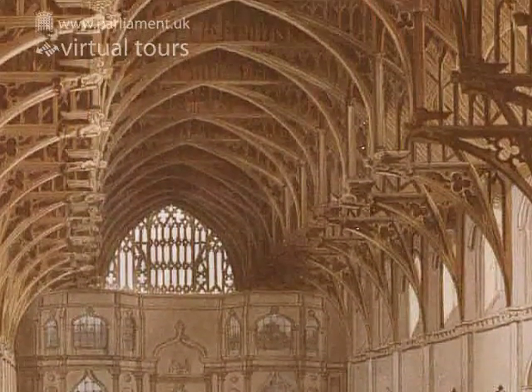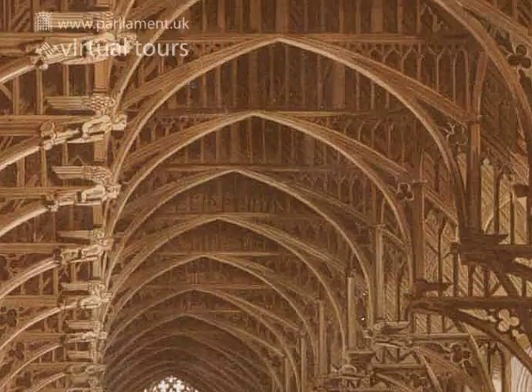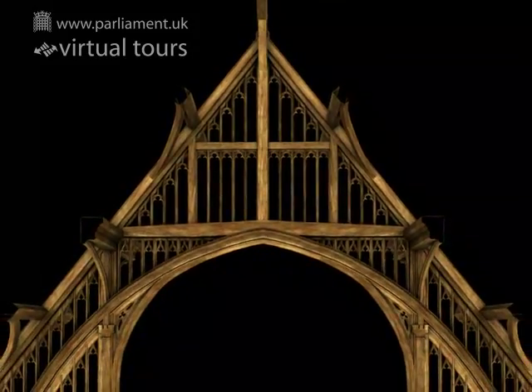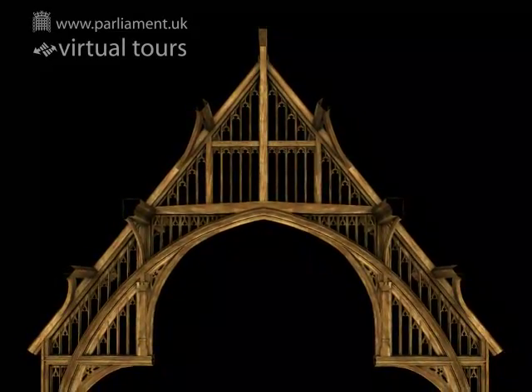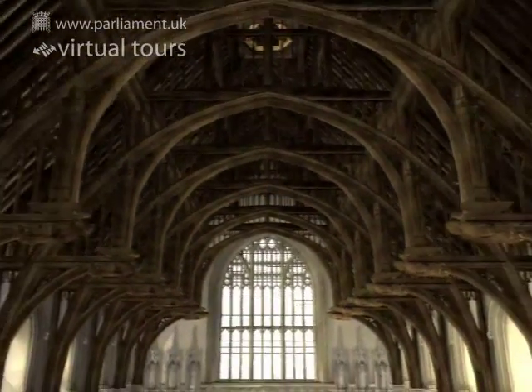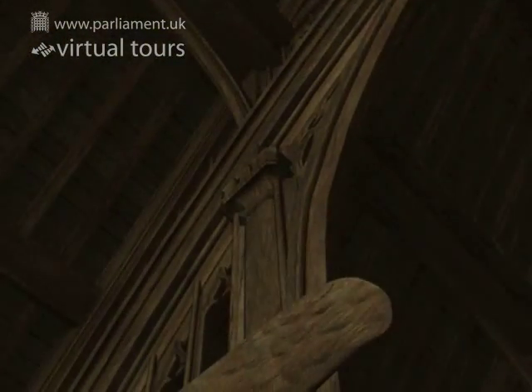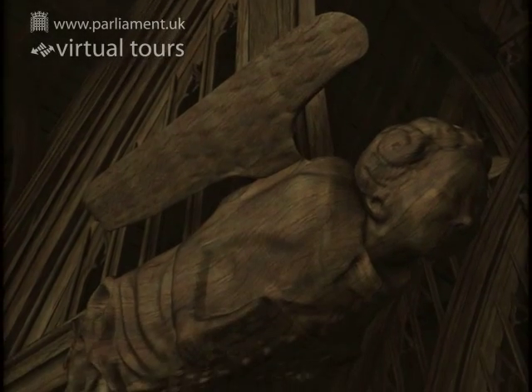This roof, built according to the hammer beam principle, was a dramatic demonstration of Richard's power in the 1390s. 650 tonnes of English oak was brought by river from Surrey. It was carved to form posts, braces, rafters, trusses and these lovely angels.